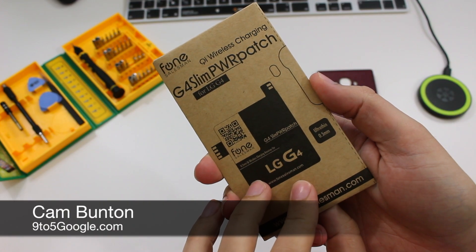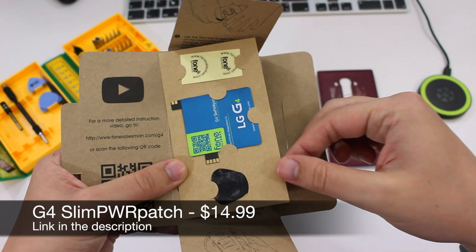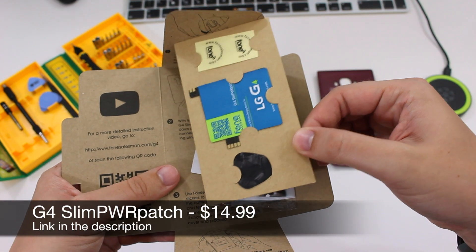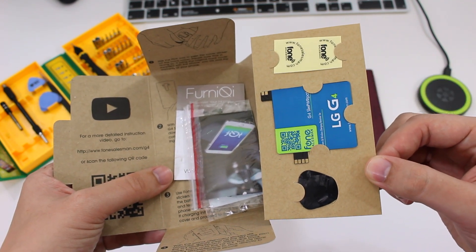Hey guys, Cam here from 9to5Google and I'm checking out the GeForce Slim Power Patch by Phone Salesman. It's essentially a Qi compatible sticker that enables wireless charging on virtually any LG G4.